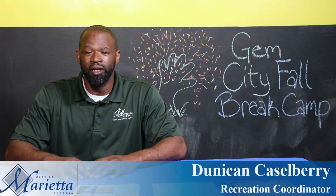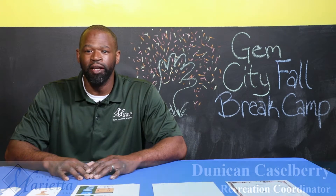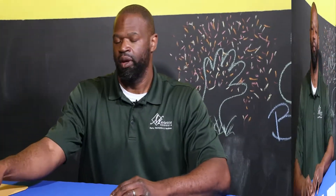Welcome to the City of Marietta's Gem City Fall Break Camp in a Kit. Up first, we have an apple cookie nutritional recipe for wholesome and healthy foods for your child.